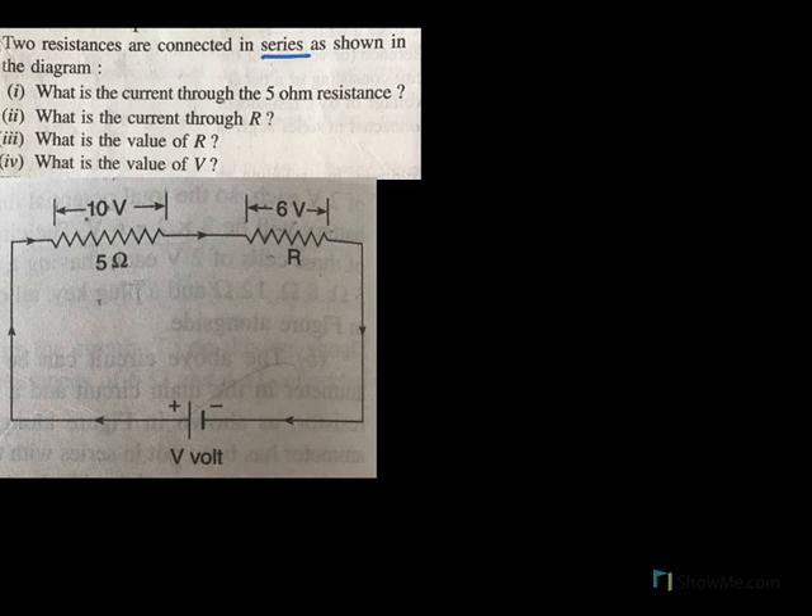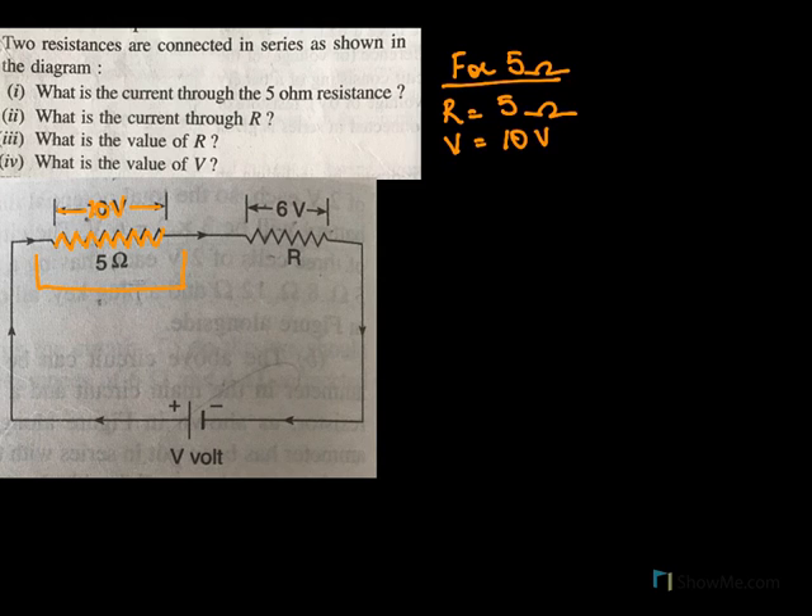Two resistances are connected in series as shown in the diagram. What is the current through 5 ohms? What is the current through R? What is the value of R? And what is the value of V? For 5 ohms, the resistance is 5 ohms and the voltage we see is 10 volts across 5 ohms. On applying Ohm's law V equals IR, V is 10 and resistance is 5, so I will be 10 over 5, meaning current will be 2 amperes.